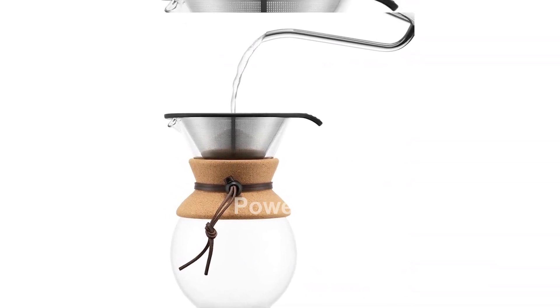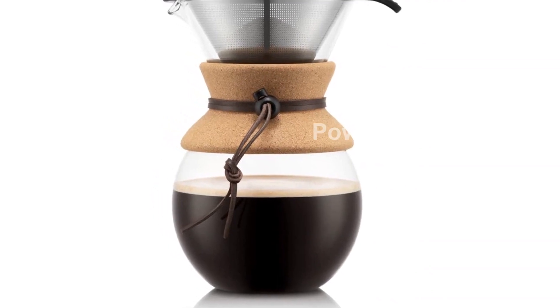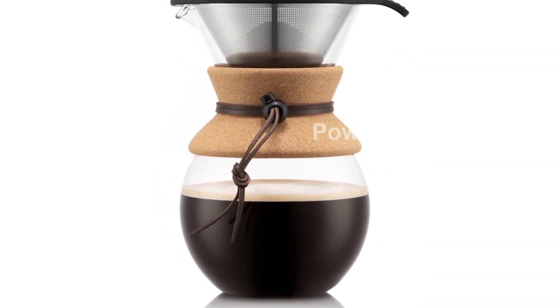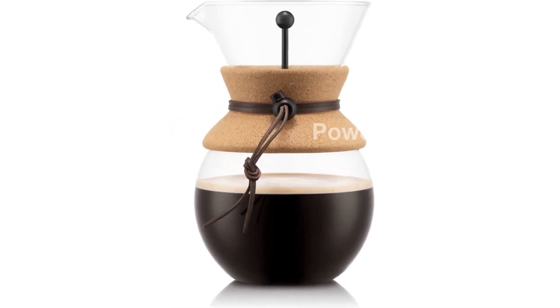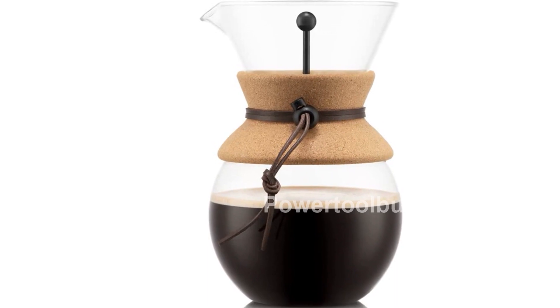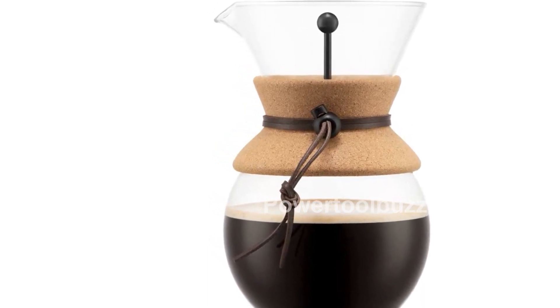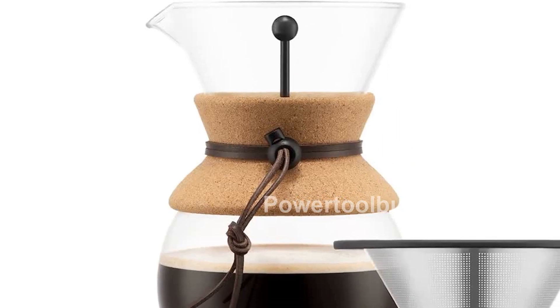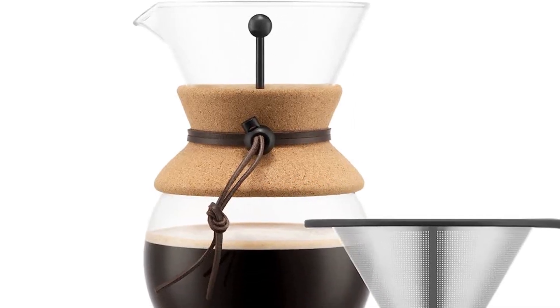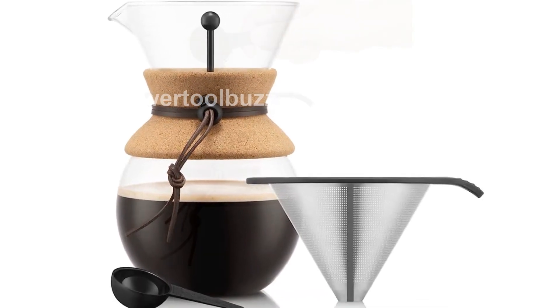The durability of the coffee carafe, made of heat-resistant borosilicate glass with elegant cork band detailing, ensures both functionality and elegance. Using the Bodum Pour-Over Coffee Maker is quick and easy. Simply add coarse ground coffee to the filter, pour a small amount of water in a circular motion over the coffee until soaked, then add the remaining water and let it drip. This coffee maker can make 8 cups of coffee, with each serving being 4 ounces.